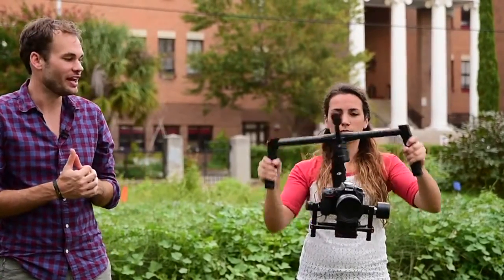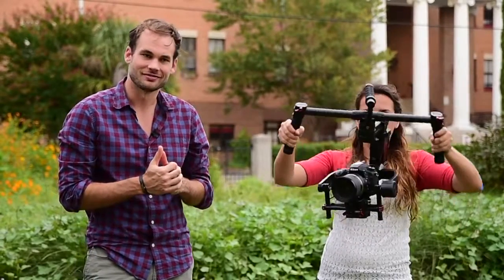What's up guys, I'm Lee Morris with fstoppers.com and today we are going to be reviewing the brand new Ronin M. It is the hottest thing in camera stabilization right now and we're going to take this thing out downtown and put it through a few tests. Let's go.